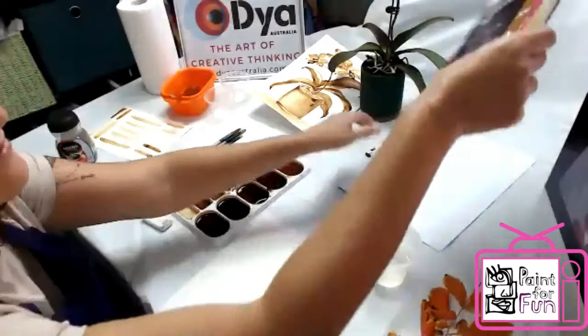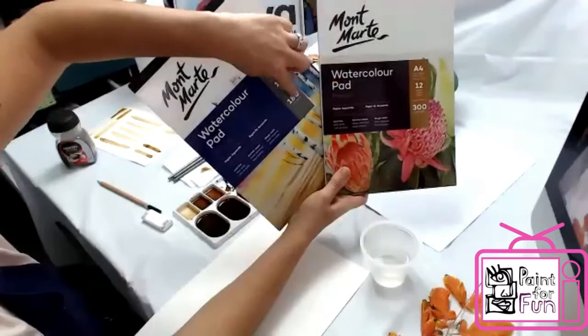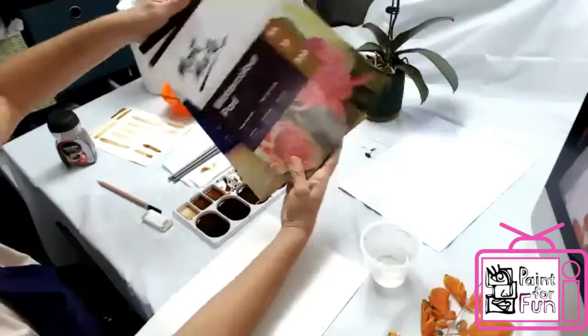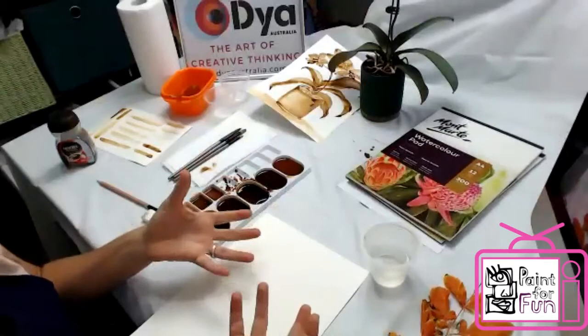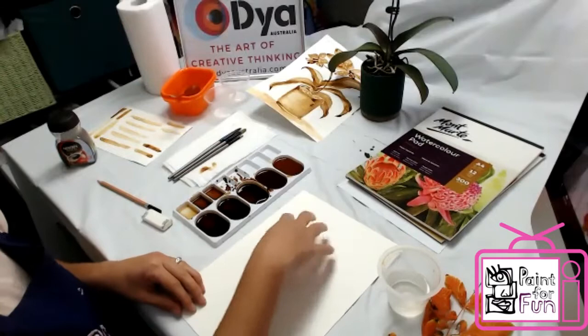I have watercolor paper. I recommend investing in it — two weights to know: 300 grams is better, and 180 grams which is good if you don't want to invest too much. Watercolor paper is great because it actually holds water and it's 100% cotton. When you start drawing you'll see it won't just bleed everywhere — it actually stays where you want it.